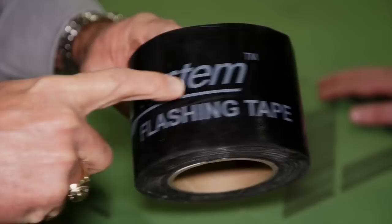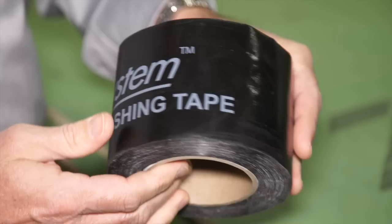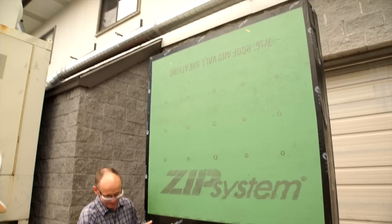Our tape is the part that actually completes the system, and we apply it over all of the places where our panels come together. The tape can also be used to flash doors and windows, or any penetration that occurs through our wall system or through our roof system. This is not something you can just buy off the shelf — this is something we had to engineer very deliberately to deliver the performance characteristics we needed.